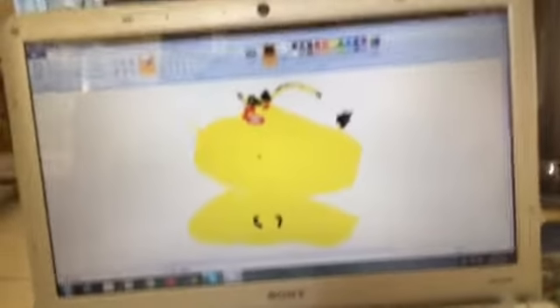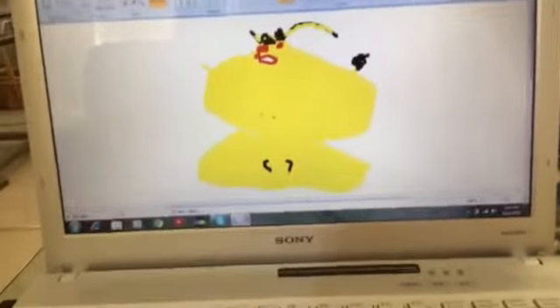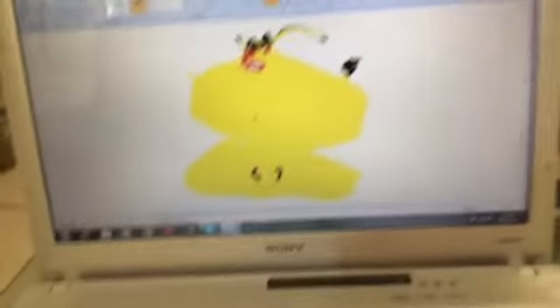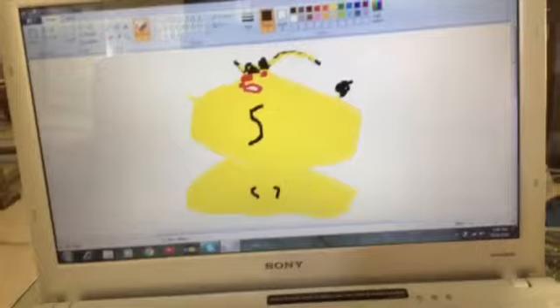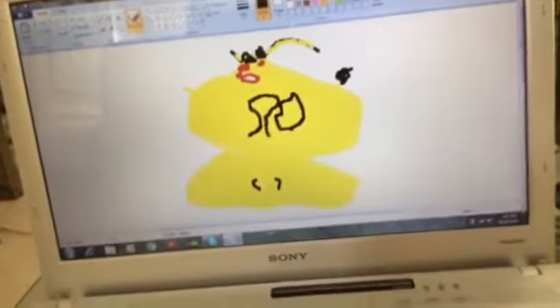You also have to draw some graffiti on Pikachu because he used his marker to draw gang symbols, and he doesn't know what gang symbols look like, so he's just drawing random crazy stuff.